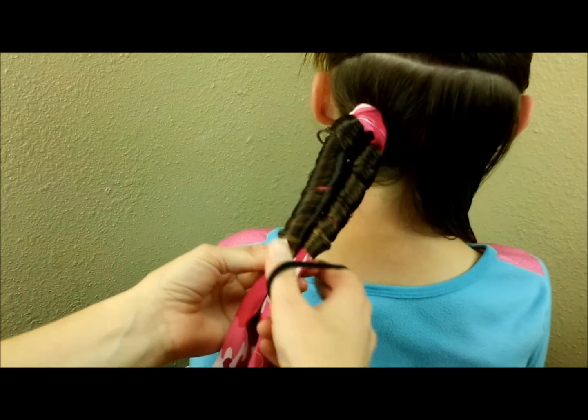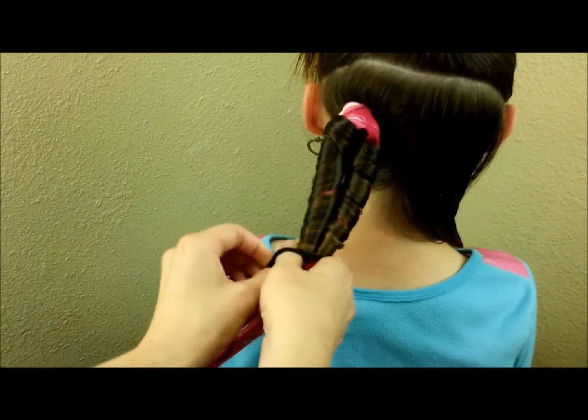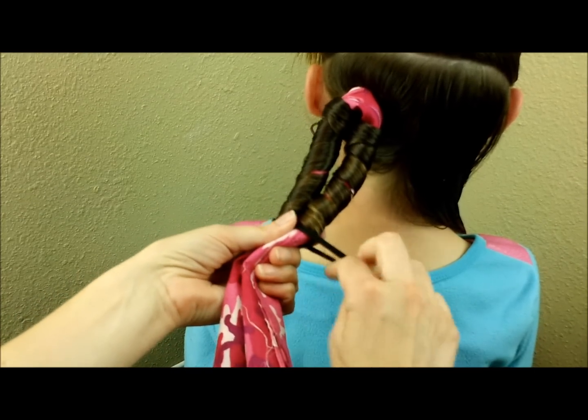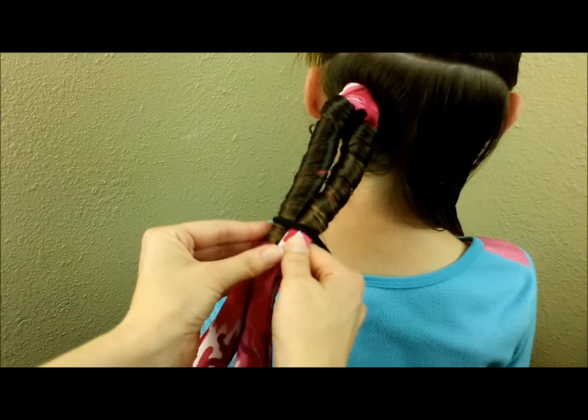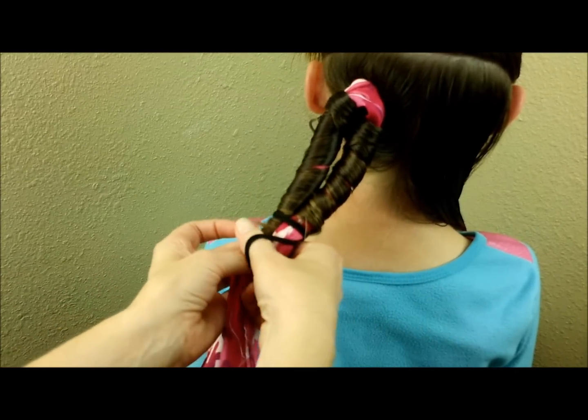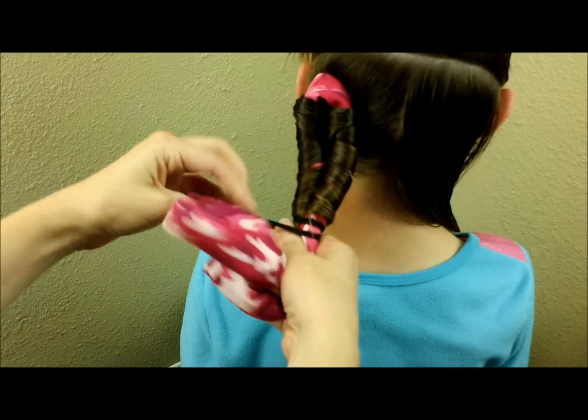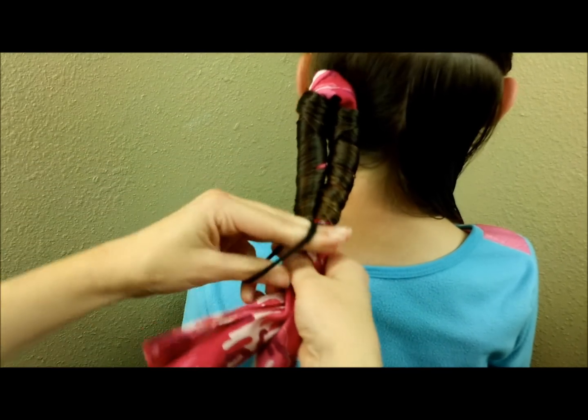Now I'm just going to take a rubber band and wrap it around both of those. You just want to make sure that these ends stay tucked in so that they'll stay curled. This doesn't have to look pretty — just make sure you've got everything wrapped up.